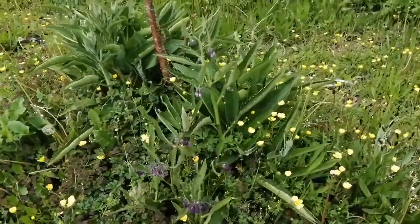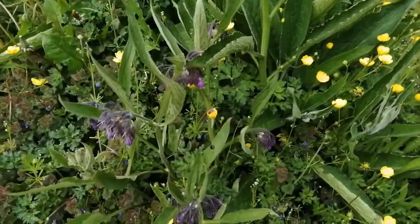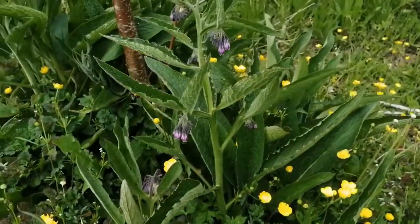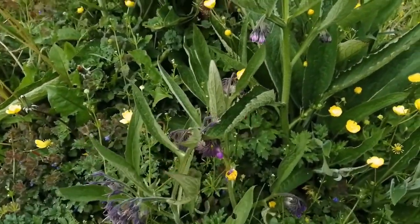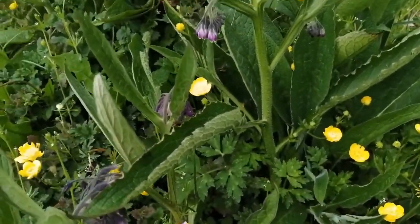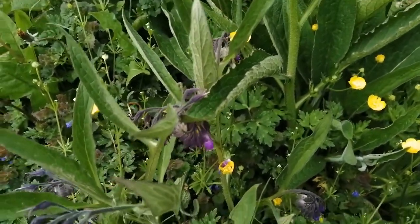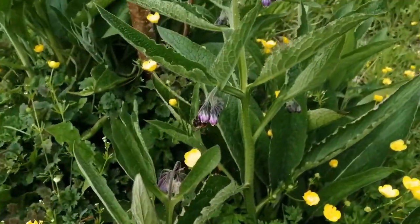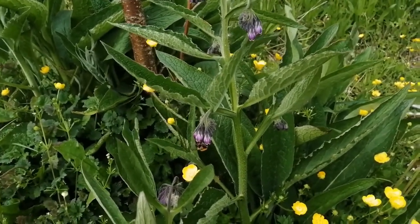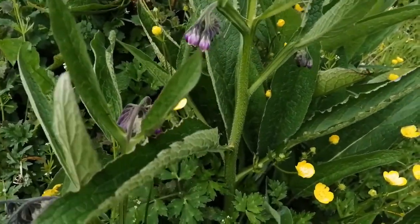This is comfrey — it's in the borage family. This is Bocking 14, so it's a sterile comfrey, it's a cross, developed by what is now the organic centre. Beloved by bees. There are native species as well, and this has been bred so it's got a very high potassium content in the leaves and you can use it as a feed. People traditionally will make feed out of the leaves — chop them up, put them in water, and it stinks, it's really horrible.